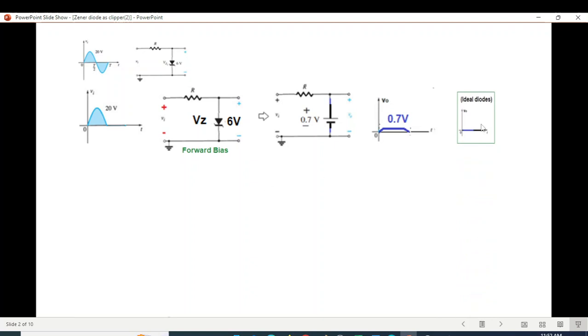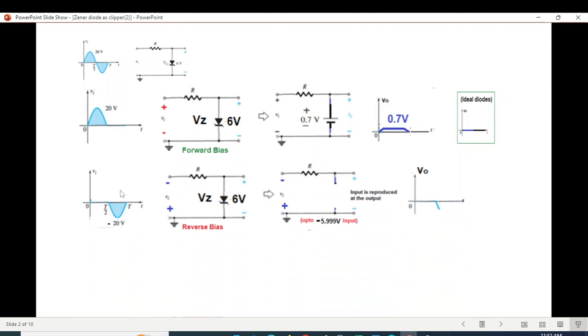For the negative cycle — if it were an ideal diode, instead of 0.7 it would be 0 volts. In the negative half cycle, the polarity reverses. There will be two phenomena as the voltage increases toward the negative side: the diode will behave like an open circuit. Since this is open, up to 6 volts the input will be reproduced at the output.